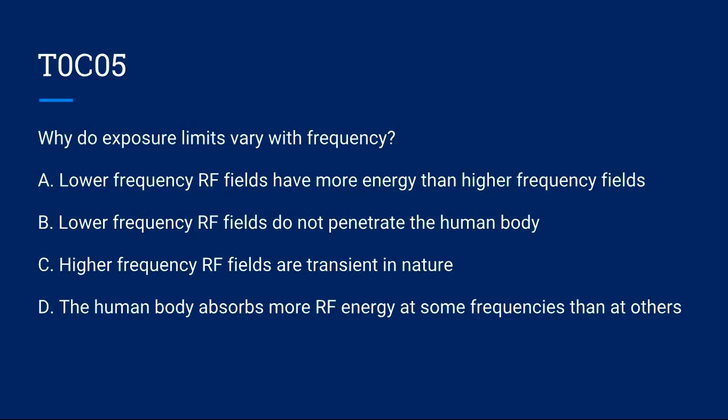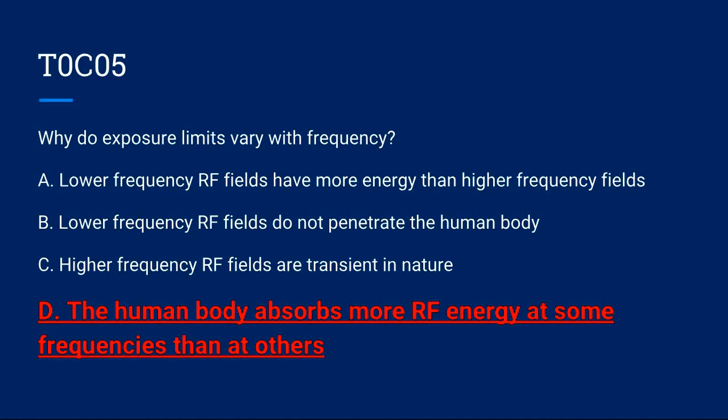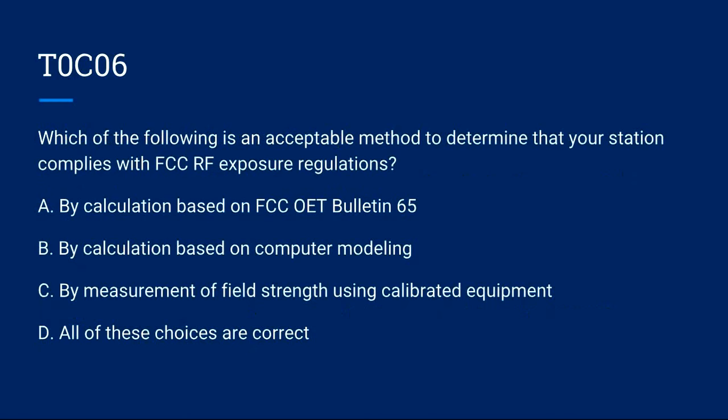T0C05: Why do exposure limits vary with frequency? A) Lower frequency RF fields have more energy than higher frequency fields. B) Lower frequency RF fields do not penetrate the human body. C) Higher frequency RF fields are transient in nature. D) The human body absorbs more RF energy at some frequencies than at others. Correct answer is D: the human body absorbs more RF energy at some frequencies than at others.